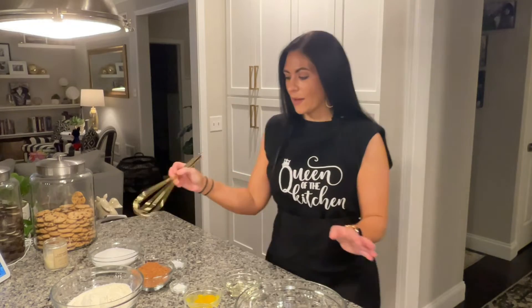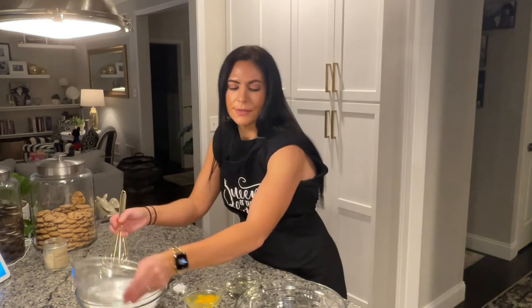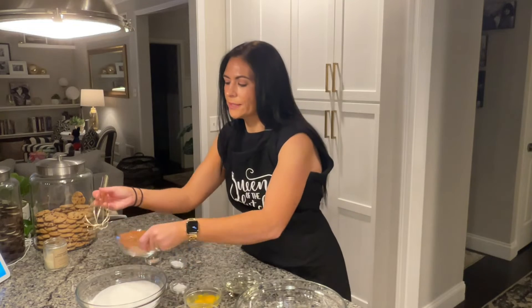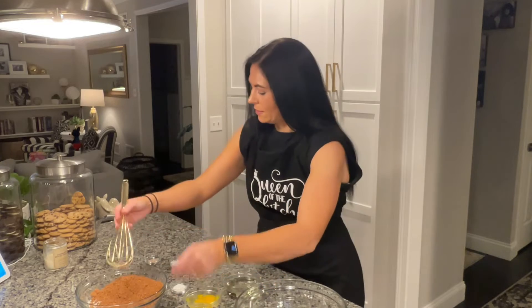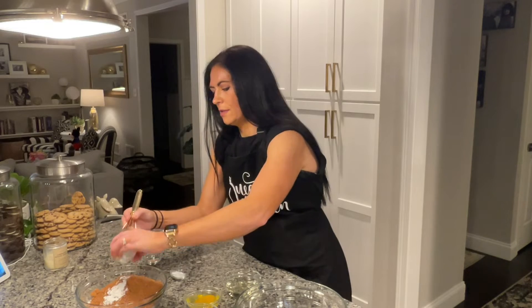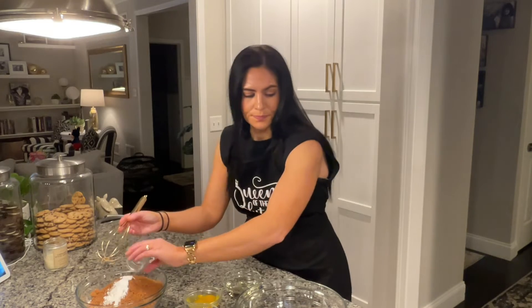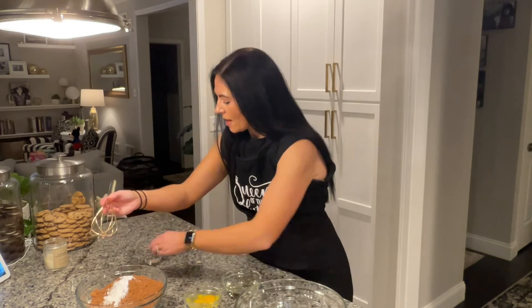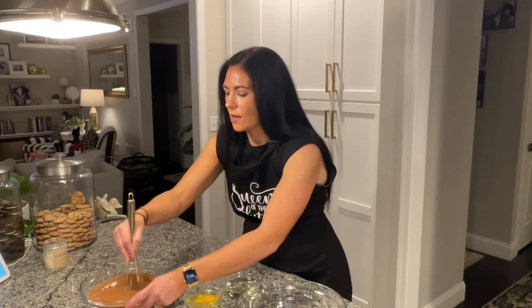So the first thing you want to do is get your dry ingredients whisked together. I have here two cups of flour, and to that I'm going to add in two cups of sugar, one cup of cocoa, two teaspoons of baking powder, one and a half teaspoons of baking soda, and then a half teaspoon of Himalayan pink salt. And I am just going to whisk that all together.